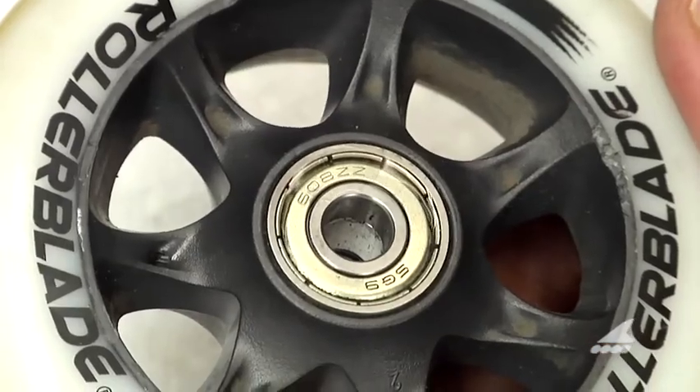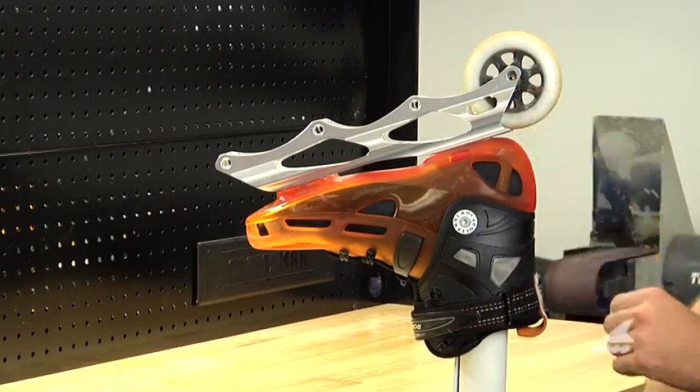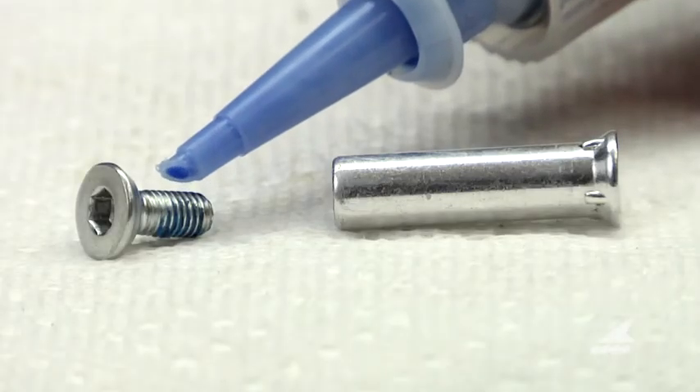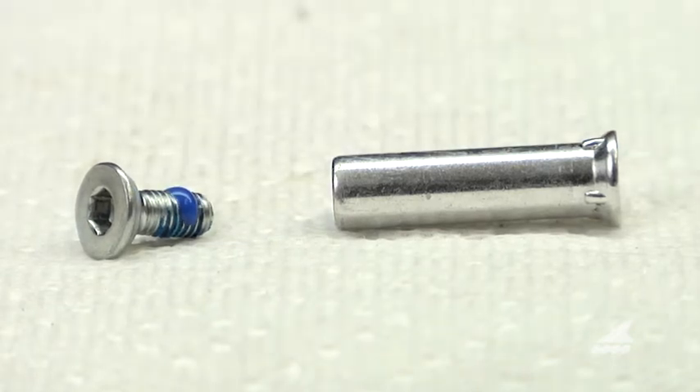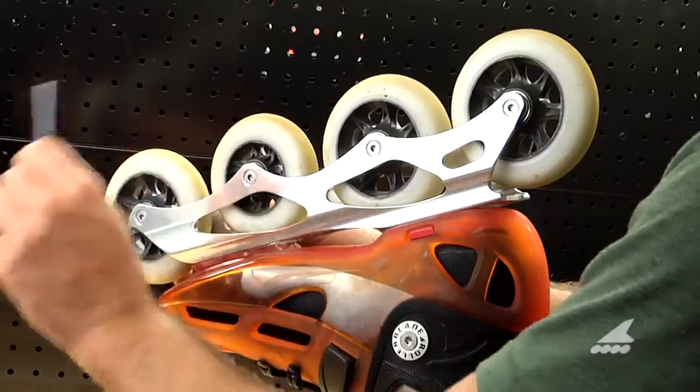Once you've determined that your bearings are in good working order, it's time to replace your wheels back into the frame. Use one small drop of removable blue threadlock on the male axle threads as shown. Now install and tighten your axles and you're all finished.